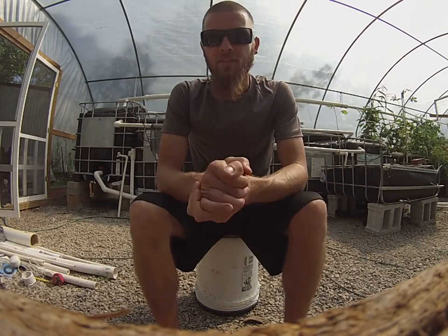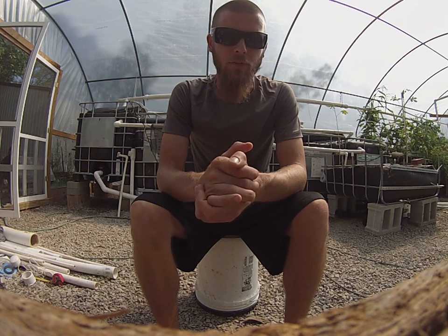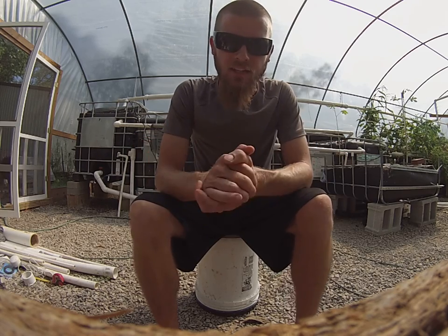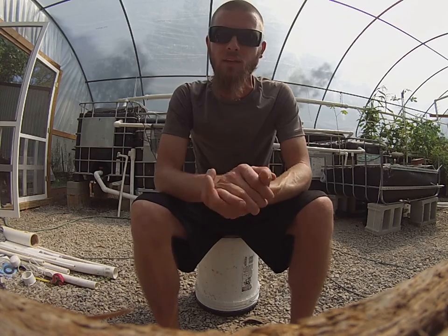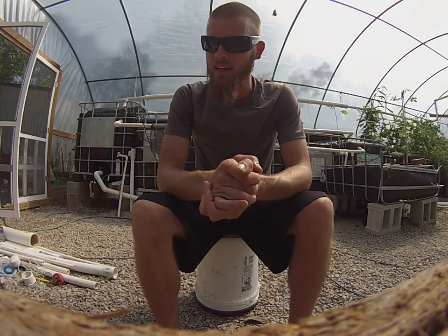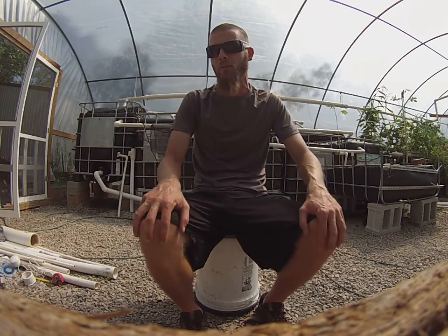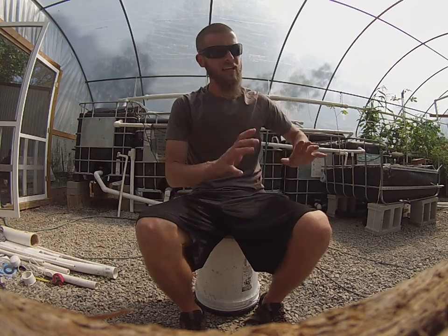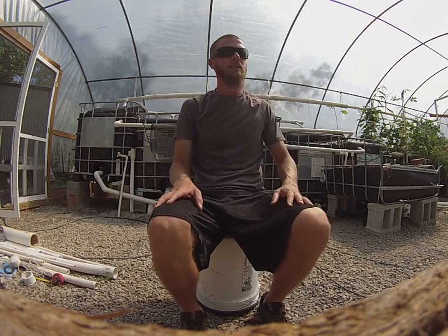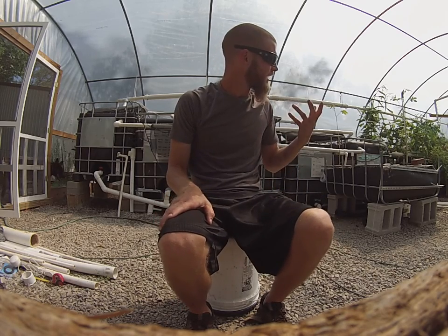Hey guys, Feeding Frenzy here again coming at you with another video. This is going to be part three and I hope I can keep this short and sweet and not get too excited and jump all over the place, because that's really what I want to do. I'm so excited about aquaponics and hopefully educating you guys, especially the beginners. That's really the point right now with this YouTube channel — I'm still a beginner even with two and a half years of experience.